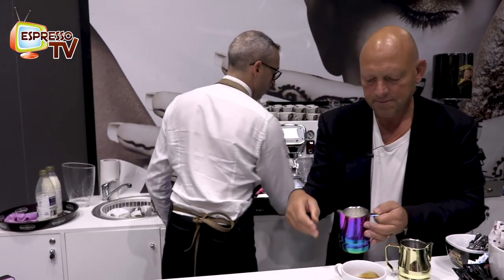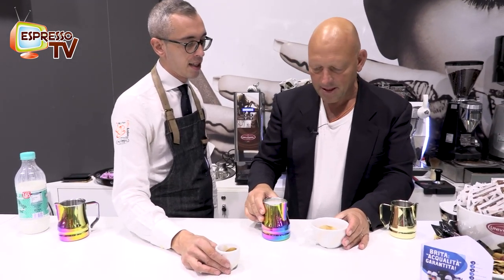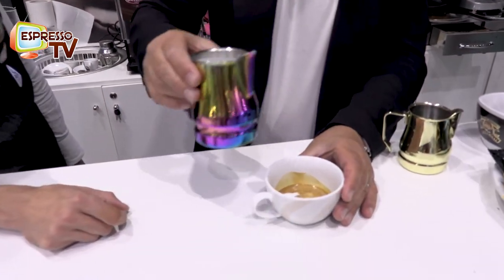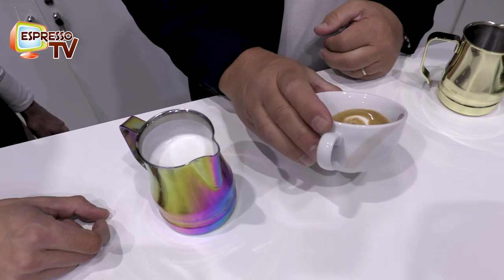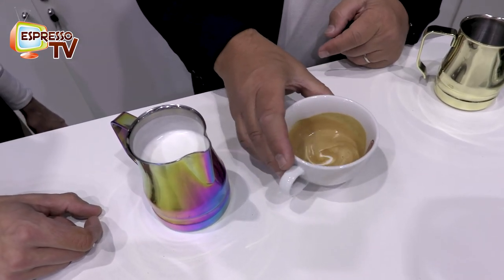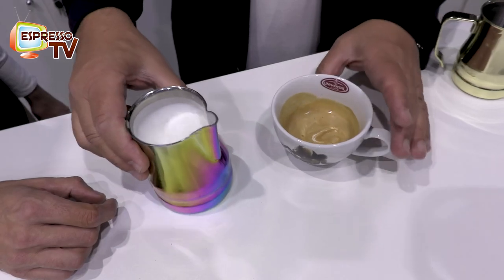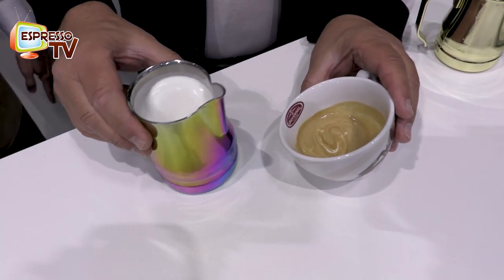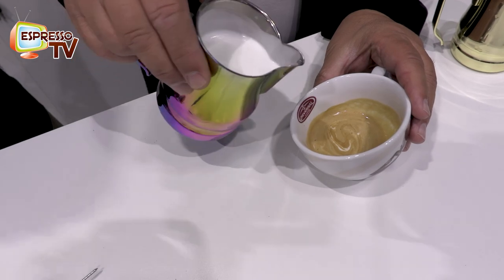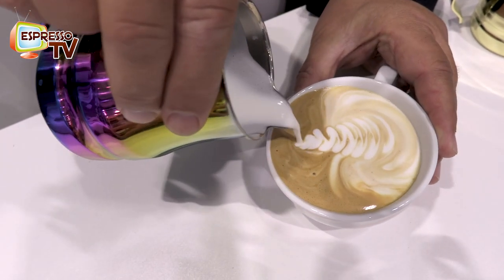So we mix the milk, and at the same time I break the crema — it's important. For the first sip, a little bit inside, mix the coffee and the milk. How does the white thing disappear? I have to rotate more, or it was too thick. Now, put it at a 45-degree angle so we have a bigger surface, and now we can insert. Oh, wonderful!